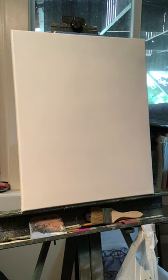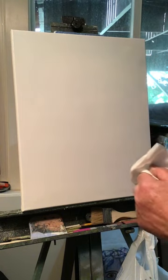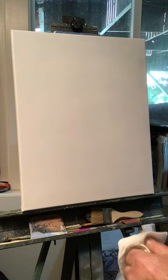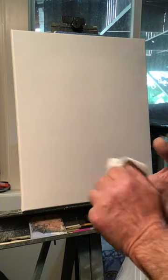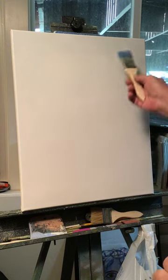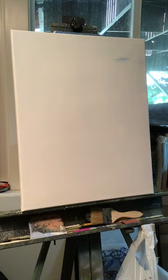Hey everyone, Paint with Rick today. I'm going to do a landscape on a 16 by 20. I have a layer of titanium white on the canvas, so if you're a Bob Ross painter just use your liquid white, or magic white. I just use titanium white and my hardware bristle brushes. Let's get started.